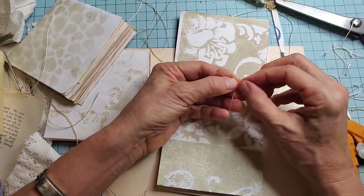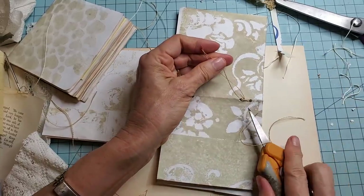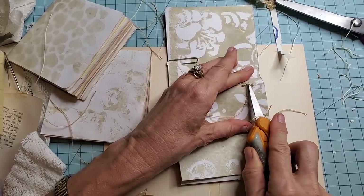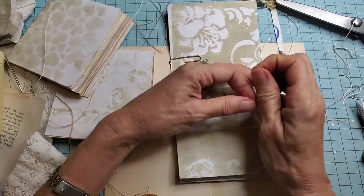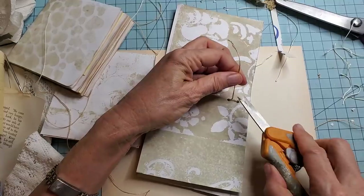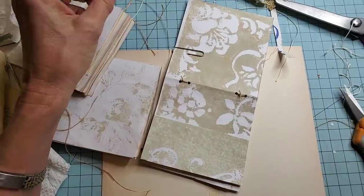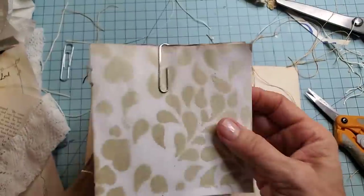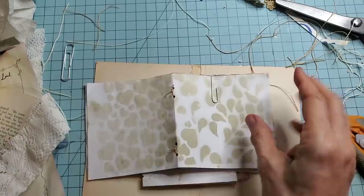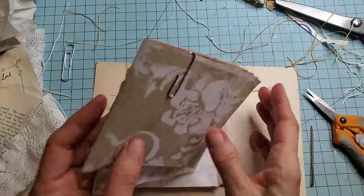Just try and do it the opposite way from how you did the last one — if you can't remember how you did the first one, cause that happens sometimes. Then I just test to make sure that's not going to come undone. No, that's not coming undone. Okay, I think we're golden. So just give me a second and I will go ahead and get these three all done like that.